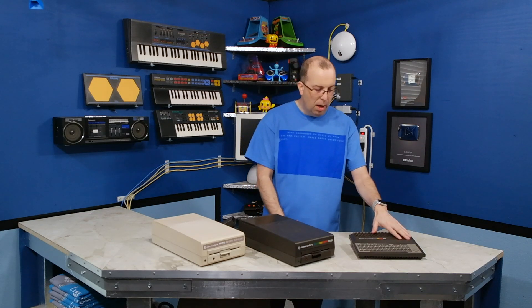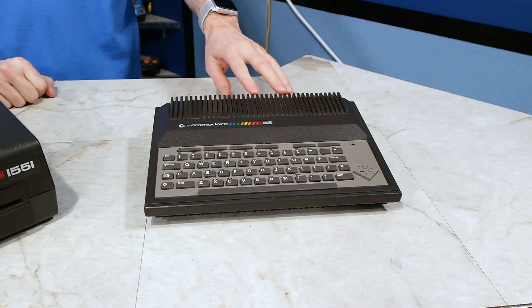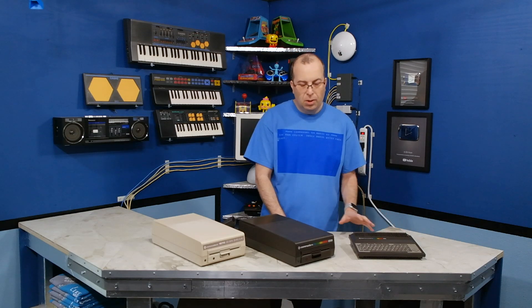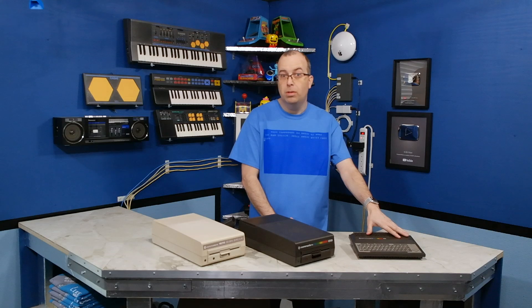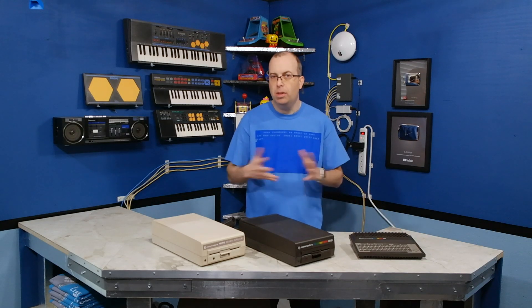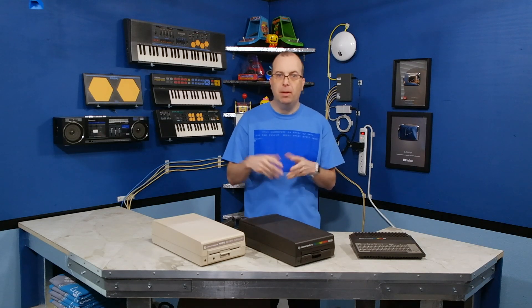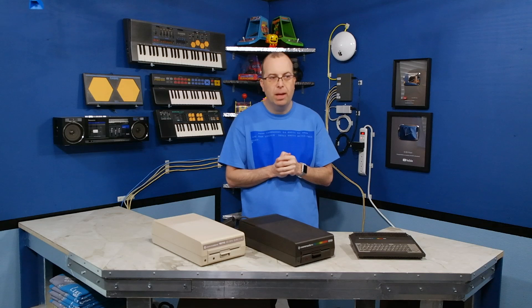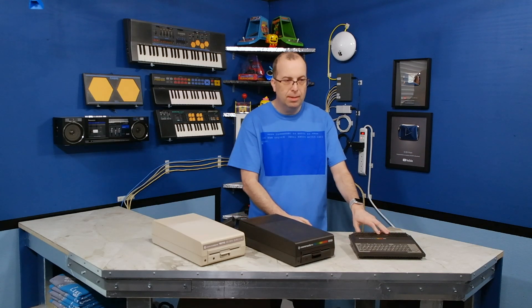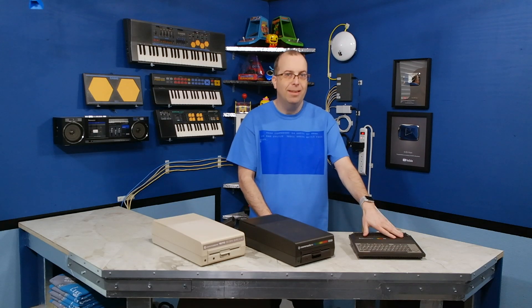This unit here I actually bought from eBay from somebody in Hungary, and it was listed as not working. But because it was so rare, it was the only one I could find. Here's the other problem - this unit is from Europe, it's PAL. I don't have any monitors here in the United States that would do PAL. I could probably plug it into a modern television or a video capture card, but I want to plug it into my regular Commodore monitor, so I think I may convert it to NTSC.